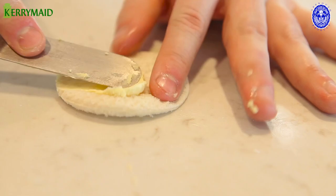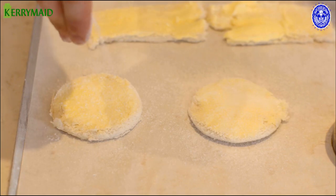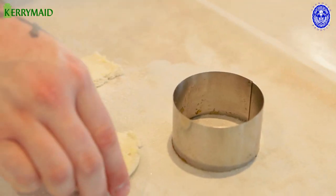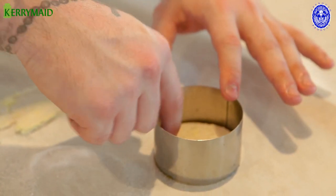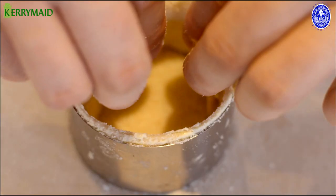We do the same with our top and bottom, then give this a nice coating of caster sugar. We take the first of our circles and place the Kerrymade premium baking side at the bottom of our ring. Then we take one of the strips and put it in one half, and do the same with the other half.